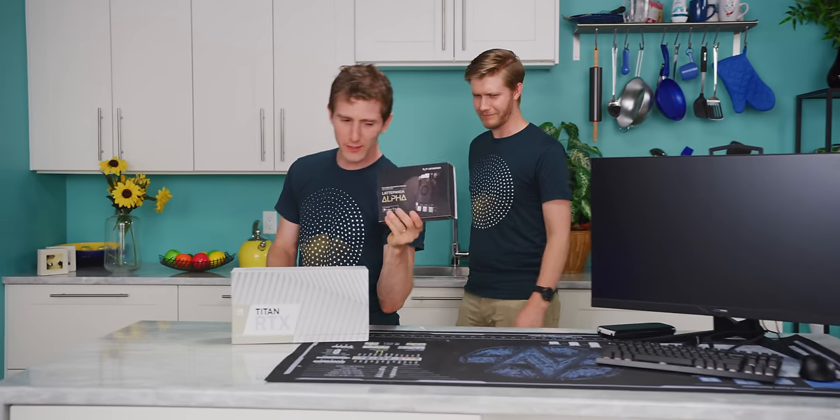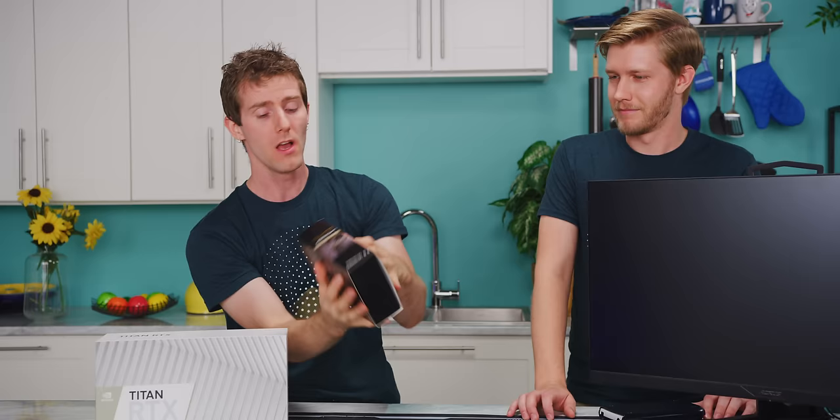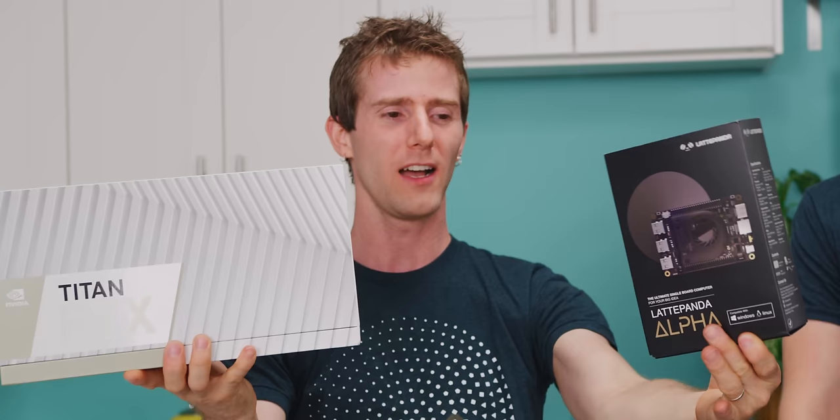This doesn't look very much like a MacBook because it's actually the LattePanda Alpha, but in terms of the actual hardware, it is nearly identical to the 2015 MacBook. It's got a dual core Intel processor, 8 gigs of RAM, and what's very interesting is that it has two PCIe expansion slots. We're going to use one for storage and the other to simulate hooking a Titan RTX graphics card up to a 2015 MacBook. Bottleneck City, here we come.